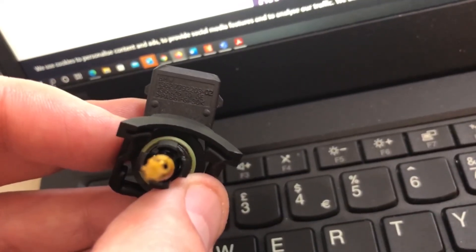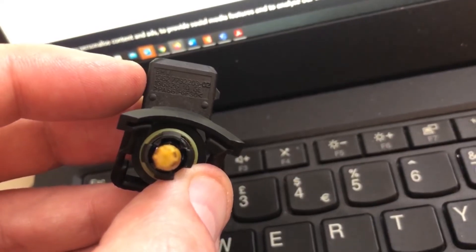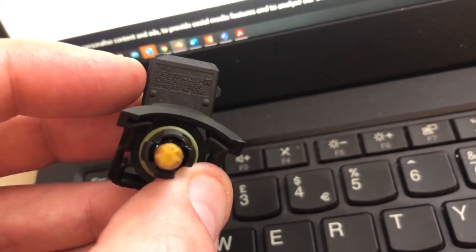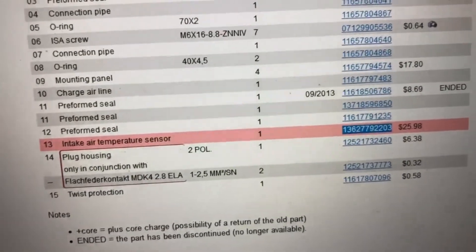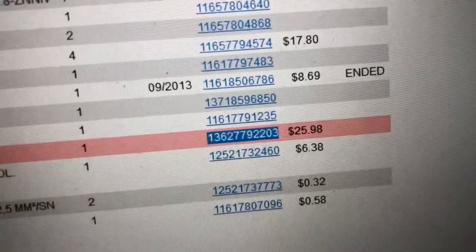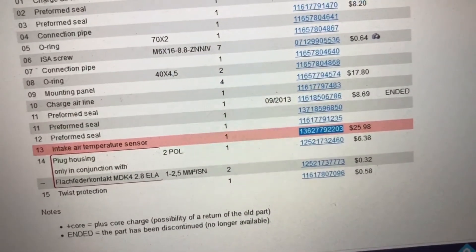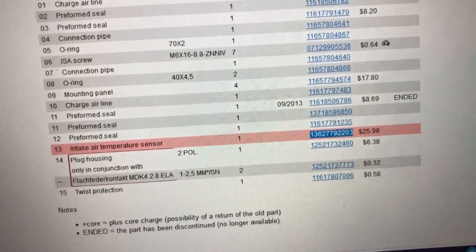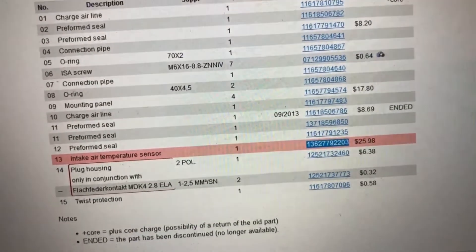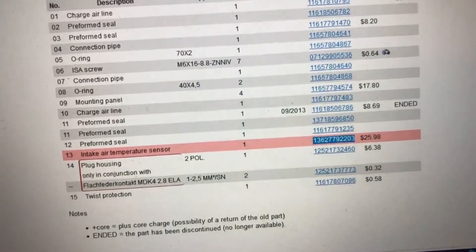I need to order a new one. You can see the BMW part number there: 136 277 92203, and if we look at Real OEM we can see that's the same number. I'm probably going to get an aftermarket part — a bit of a fail with the testing, but hopefully a new one of these will confirm that we were right.